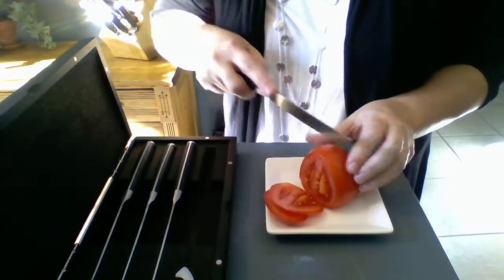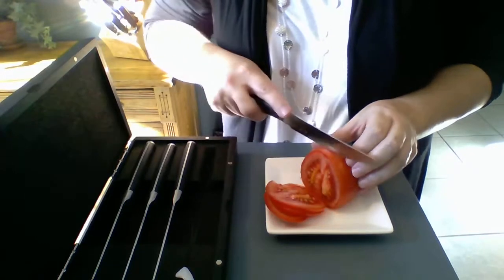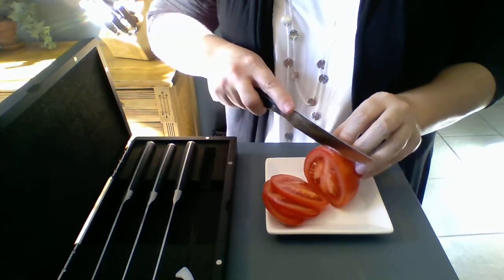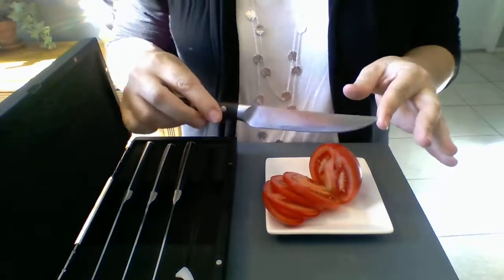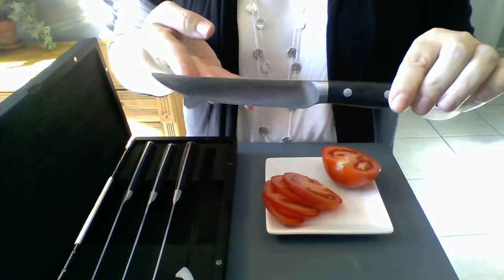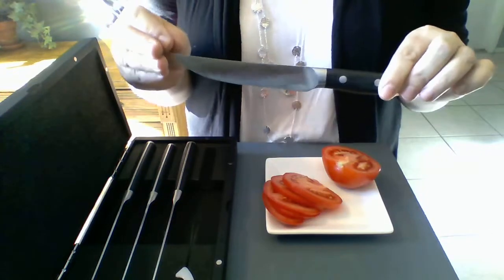These knives are incredible. And if you don't have a nice knife at home, I'm not saying you have to rush out and buy the whole set. But you might want to pick at least one up and try it, because once you use a knife that's very good quality, you wonder why you would ever go back to something else. You can actually feel it when you use them.